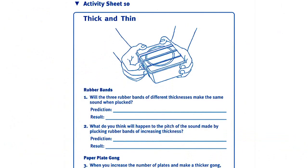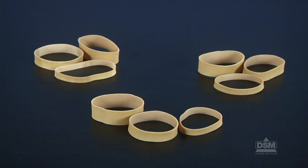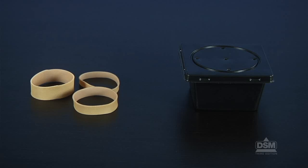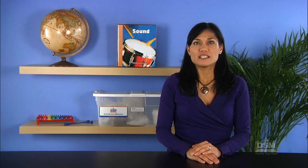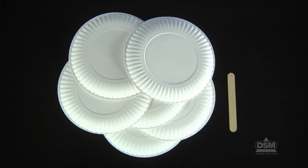To prepare for the activity, make a copy of Activity Sheet 10 for each student. Place the rubber bands into groups of three — every group should contain one rubber band of each width. For the first part, each team of two will need one set of three rubber bands and a sound box with a lid. For the second part, each team of two will need six paper plates and a tongue depressor.